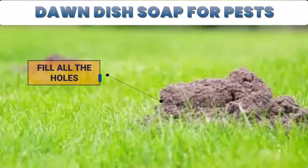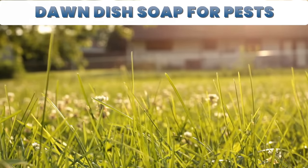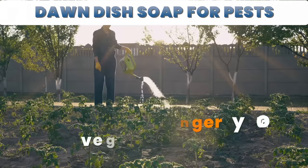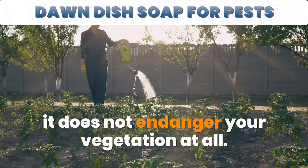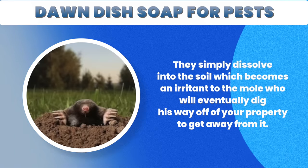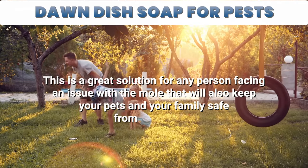Your next step is to fill all the visible holes where the moles could be gaining access and pat them down securely. Repeat this process every week and continue to fill any new holes that you may notice. Eventually, you're going to see complete success. The best part about this method is that it does not endanger your vegetation at all. Neither the castor oil nor the dish soap pose any danger to your lawn, trees, or other plants. They simply dissolve into the soil, becoming an irritant to the mole, who will eventually dig away from your property. This is a great solution that will also keep your pets and your family safe from chemicals.